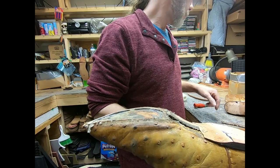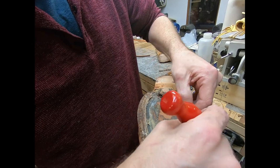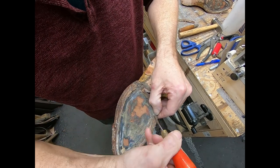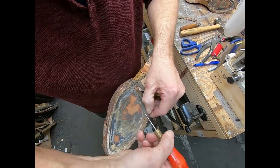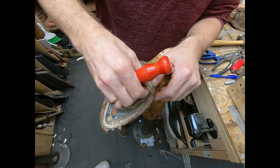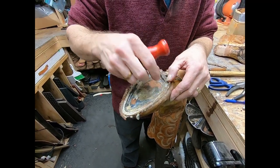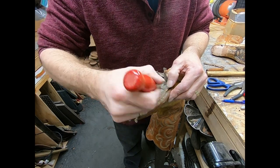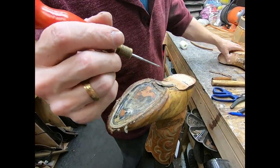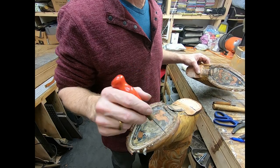So we have the welt off. Now we want to take the stitches out. We can go underneath one here and find the back side of the stitch and pull it out. Typically you can find one and the rest will follow real easy — you can pull them straight out. We're going to go ahead and do that to the rest of the boot, get it all cleaned up all the way around, take both boots apart, and come back and show you how to start the new welt.